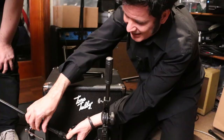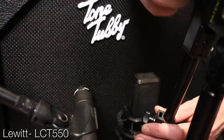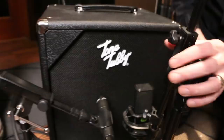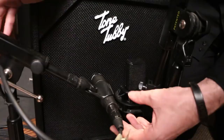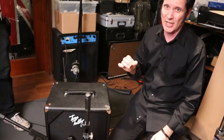We're also going to use a Lewitt LCT 550 large diaphragm condenser, set at 0 dB linear with no roll-off — set flat basically. We'll put it in a similar place on the other side of the dust cap, so they're roughly matched. That'll let us hear what it's like using a condenser versus an SM57. SM57s are pretty much industry standard when it comes to recording guitars.